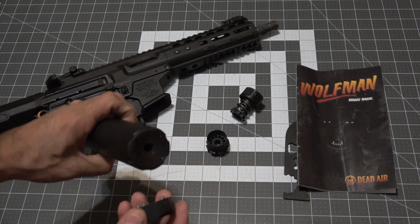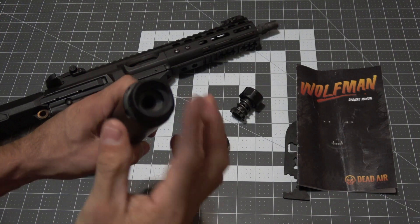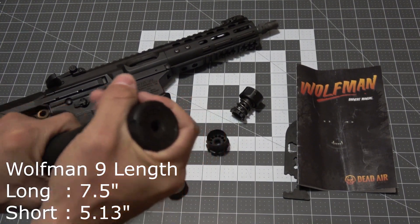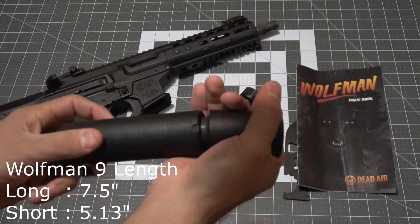There are tools included with the Wolfman to take off the end cap to install a wipe or to switch the Wolfman into shorty mode. The long length is 7.5 inches while the shorty comes in at only 5.13 inches.